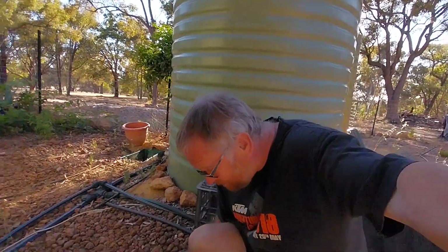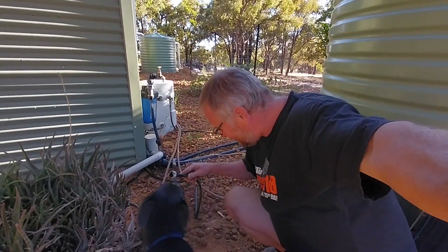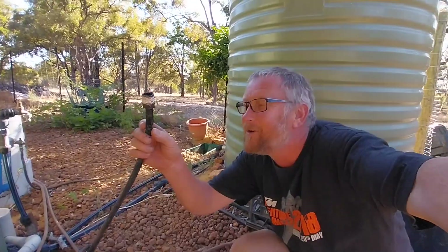Excuse me puppy, can you explain to me and the audience what this is? Have a look here — the puppy has chewed some of the reticulation line. Joys of puppies!